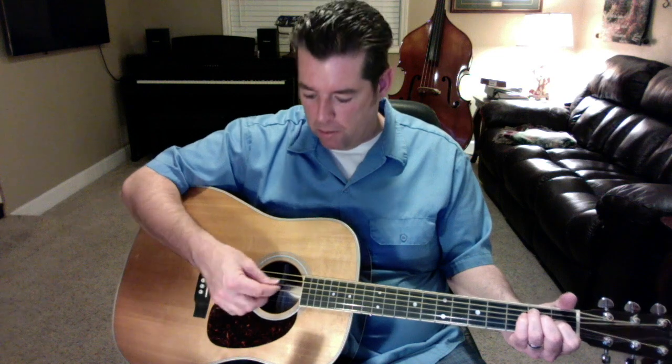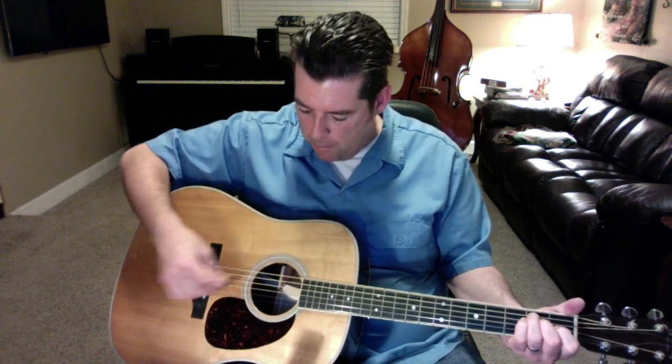This guitar is just a tremendous cannon of an instrument — just super powerful and really big sounding. I'll let you hear it mostly with the pick, but it's also a great fingerstyle guitar too. I'll play it for you.